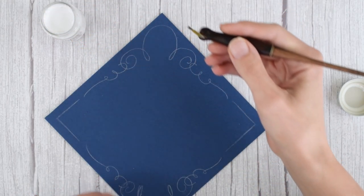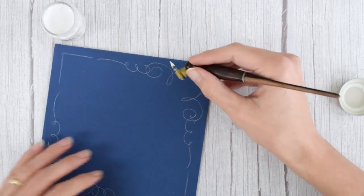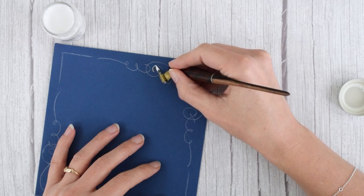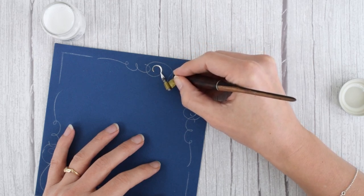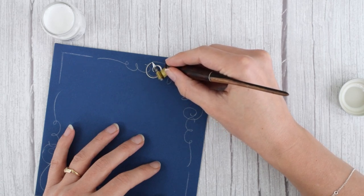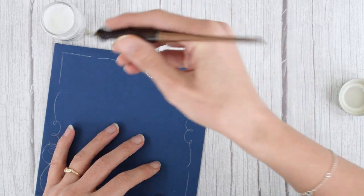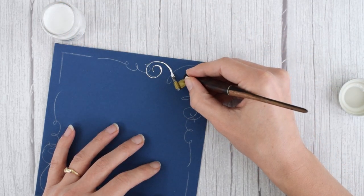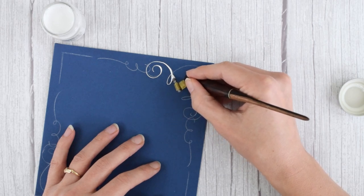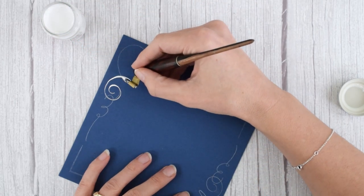Instead of starting with that horseshoe, I'm going to start with this flourish right here. If you find that your white ink is not cooperating, I recommend diluting it more. My dilution levels are fine — it's flowing pretty well. Remember, the Extra Fine 66 is a very small nib, so it is going to run out of ink quite quickly as you make a border like this.